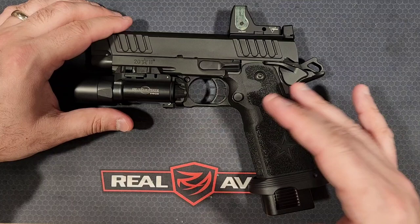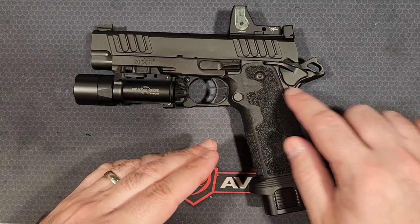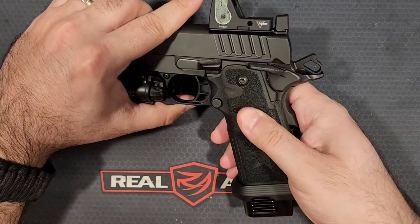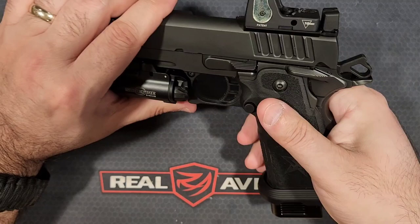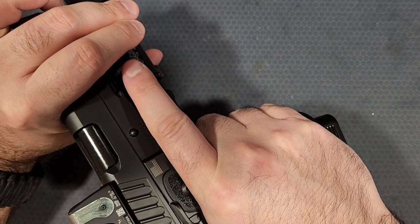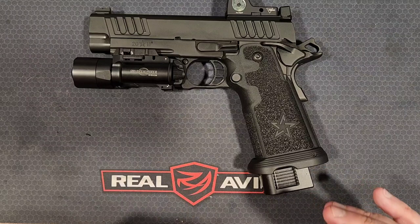This also has the T2 tactical grip. Normally Staccato has a less aggressive laser-etched grip with a bunch of little stars and patterns — decent texture. But the T2 grip is more of a skateboard tape, sandpaper-type texture. These are way nicer in my opinion than the standard. I had the standard on my aluminum Staccato P and this is a big difference in terms of overall grip and the purchase you get on it.